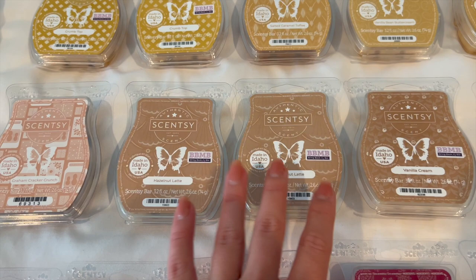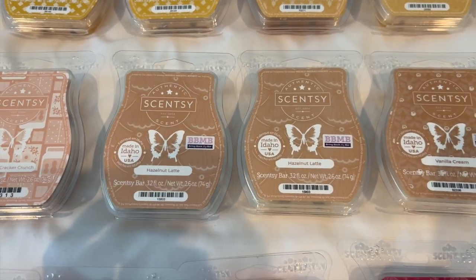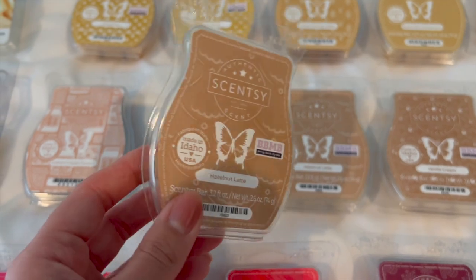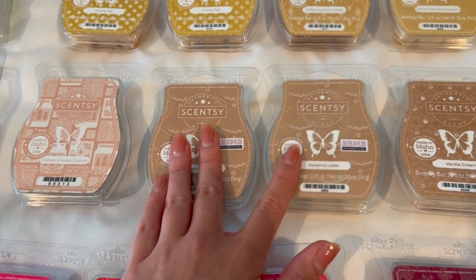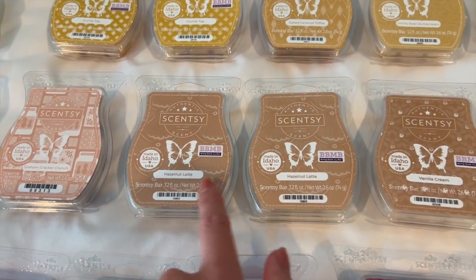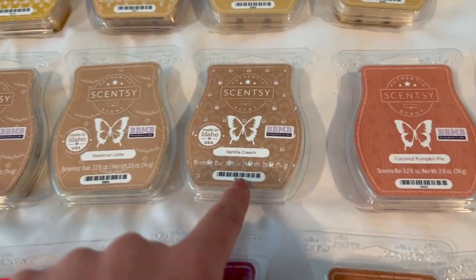I have two Hazelnut Lattes — I definitely want to get a warmer for my home office so I can have a coffee scent going in the mornings. My friend Ashley Nicole on YouTube does a warmer in her kitchen in the mornings with a coffee scent which I think is so smart. I want to get another warmer or try to use my mini one in my office somehow, but I'd love to use my coffee scents in there. The Hazelnut Latte is also in my club.